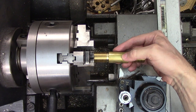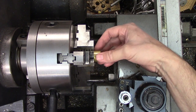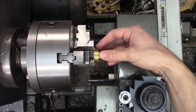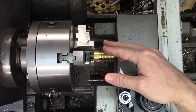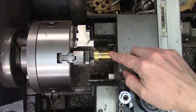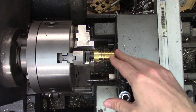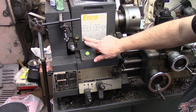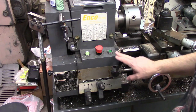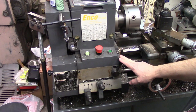Once your part's been removed from the lathe, the threads are no longer timed to the gear train, so just slapping it back in the chuck and engaging the half nuts probably isn't going to end well for you. Instead you have to find where the thread is in its new orientation. This is pretty easy to do. First, make sure that your co-worker didn't also change the gear settings on the machine and that you're still set up to cut the correct thread.